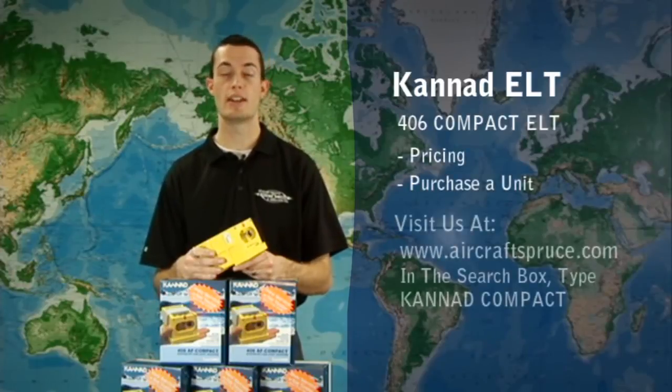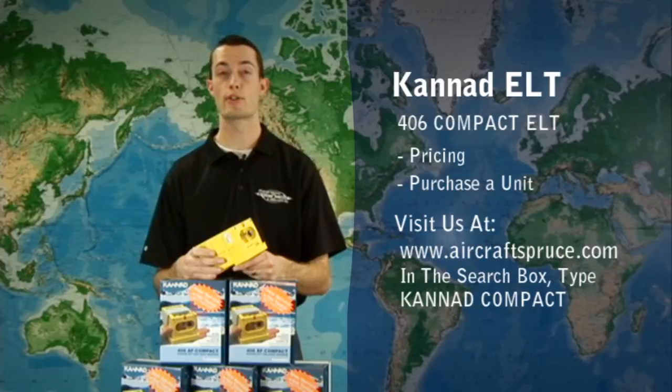This concludes our presentation of the Kanad 406 Compact ELT. For more information, pricing, or to purchase a unit, you can visit us at www.aircraftspruce.com and in the product information search box type in Kanad Compact. If you have any other questions or would like to see another product shown on our video review, you can email me at ryandeck@aircraftspruce.com.